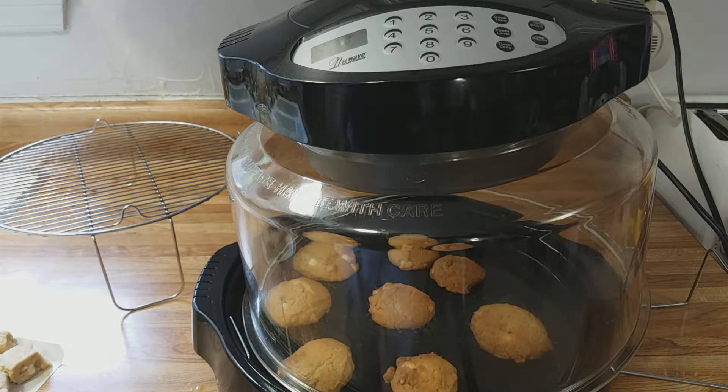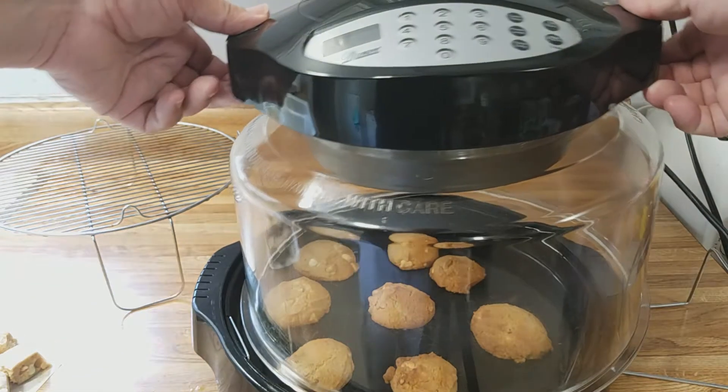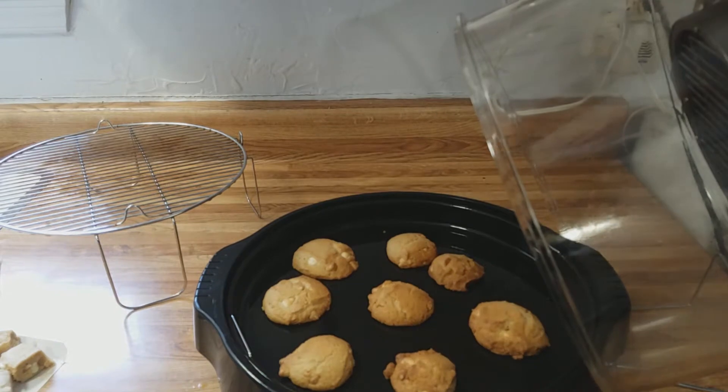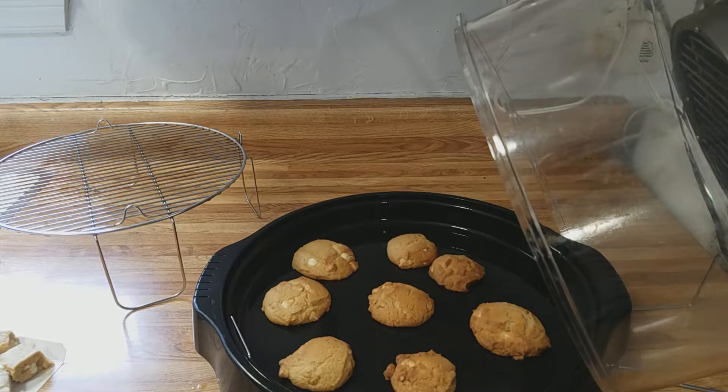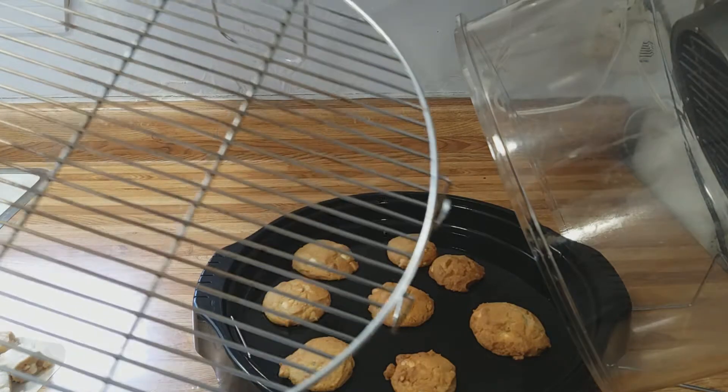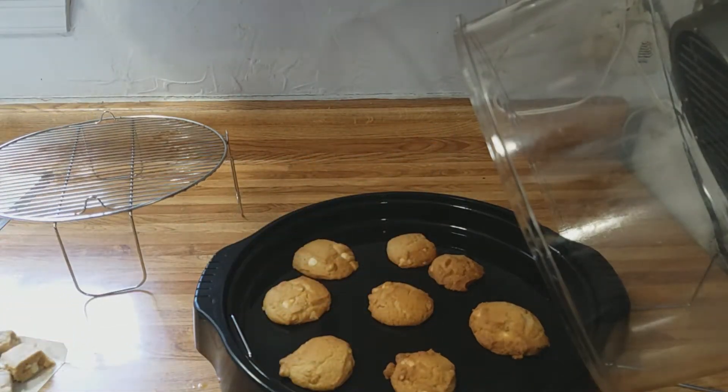It's been 13 minutes and the macadamia nut cookies are done in the new wave oven. What you have to do when you cook these type of cookies in the new wave oven is, after it cooks for 13 minutes, let them sit — they will spread out a little bit — and then you can pick them up and put them on a cooling rack. So we're going to let these guys sit for a little bit and we'll be back.